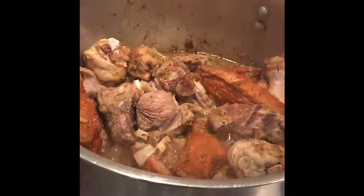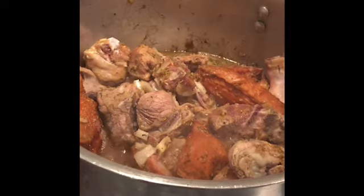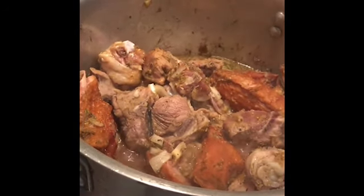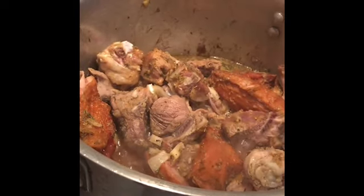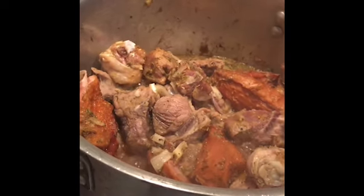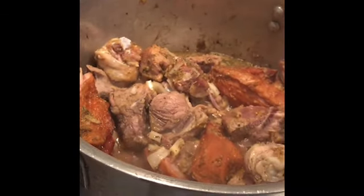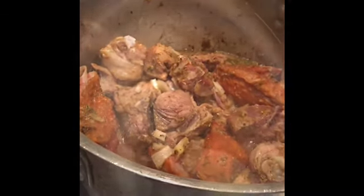Ginger, I've put in more chicken, salt, all-purpose seasoning, maggie sauce and all that to cook in it. Now the meat is cooking. So I've got a stew cooking in there, both meat and chicken.